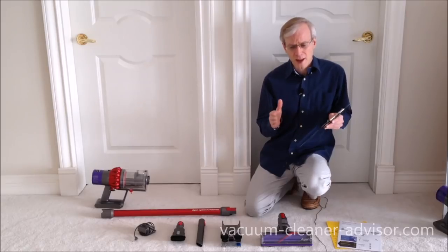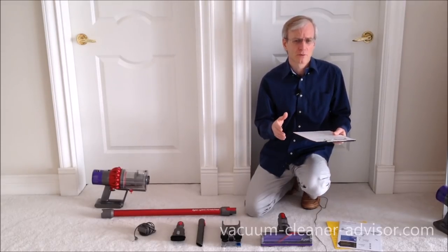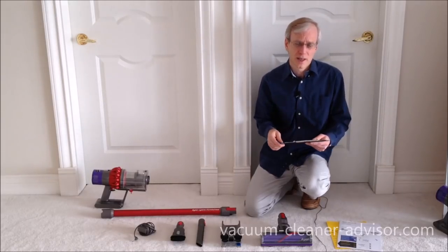Now, first a quick word on the V10s. There are essentially three popular models: you've got the Absolute, you've got the Animal, and then you've got the Motorhead. The Absolute and Animal are almost the same machine. The Animal just does not come with that soft roller cleaner head, which is great for bare floors — that's kind of exclusive to the Absolute.